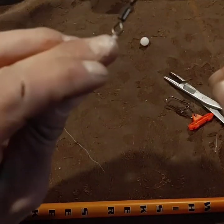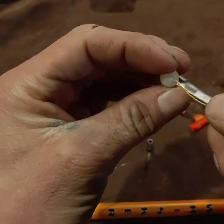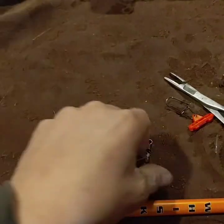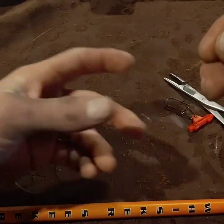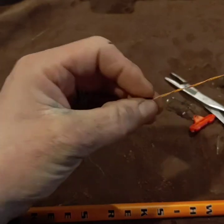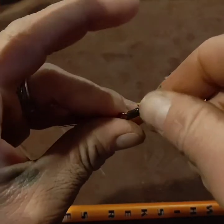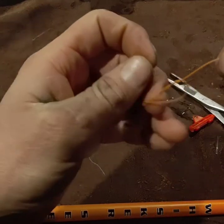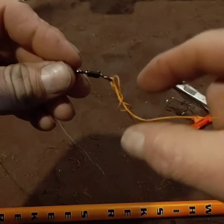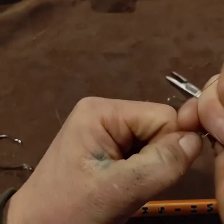Before you put your braid to your swivel, throw on that rubber bead — right on there. Then you can get your knot on there. I do the same thing with this one: just five or six wraps, then right through the bottom loop, and up through the top loop, go right through there, and cinch that guy up. And we are ready to roll.